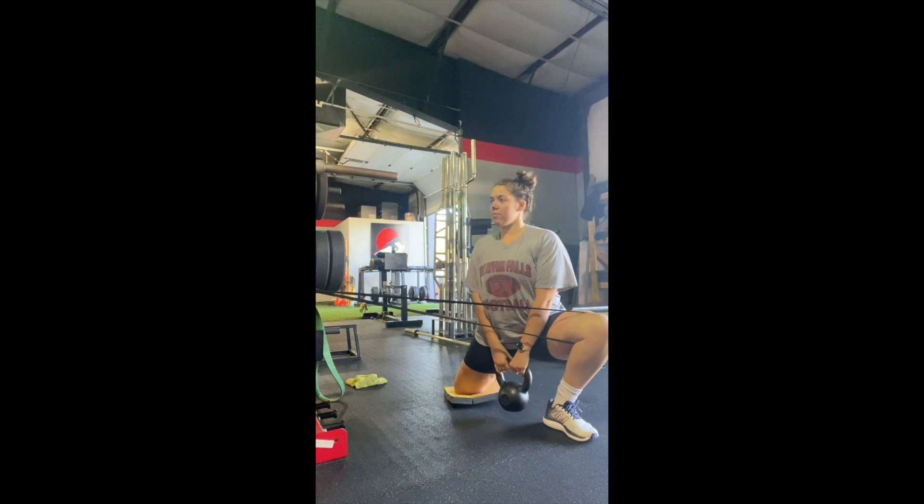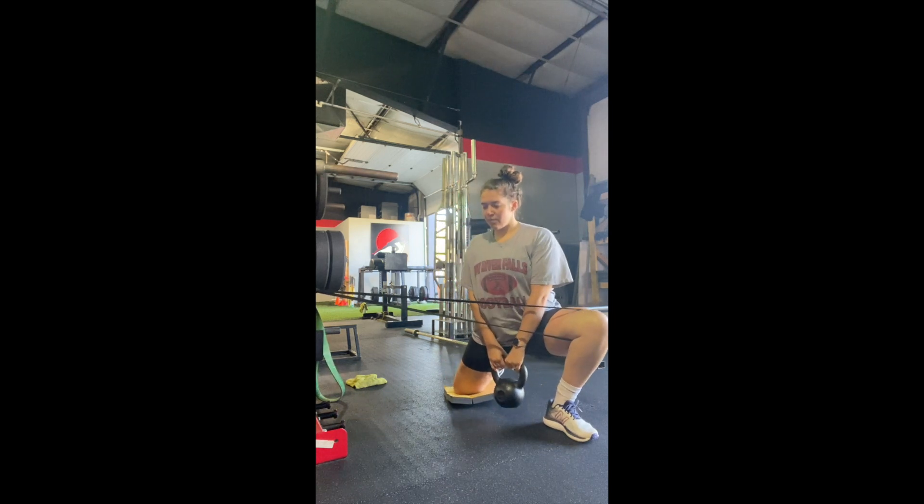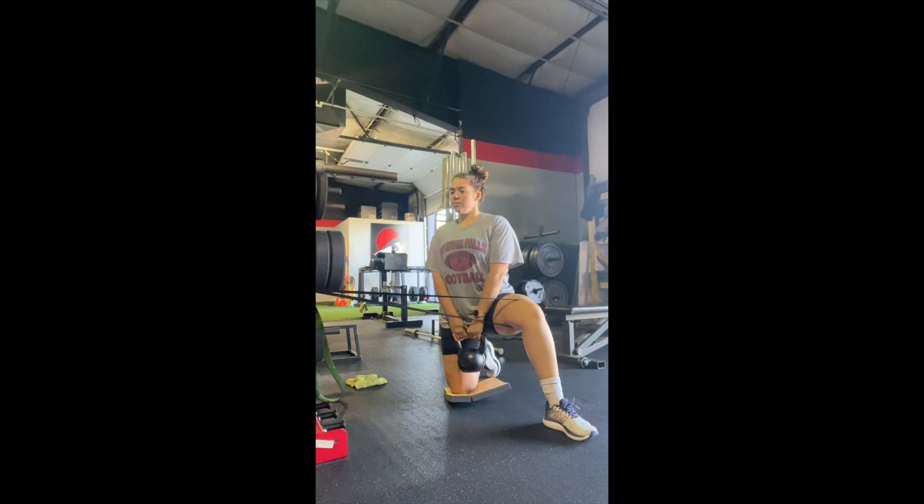You should feel your glute light up pretty quickly. You may also feel a stretch in either side of your groin as you do this.